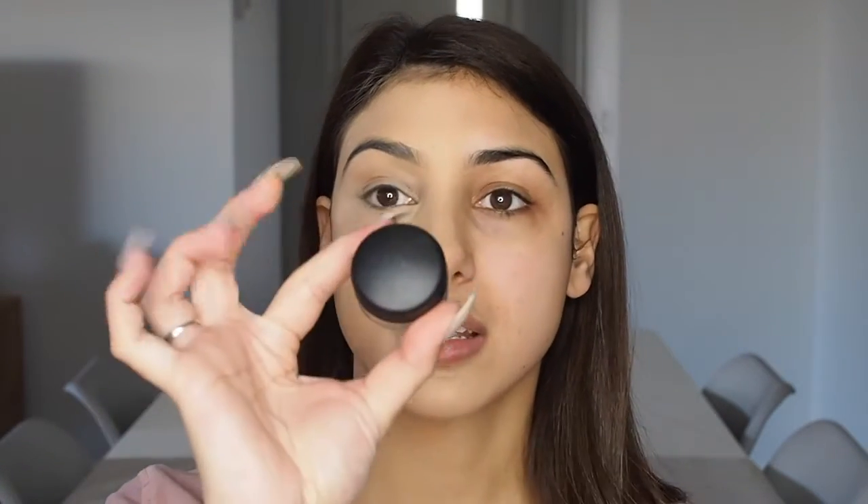Now I'm going to take an eye base — this is the MAC Soft Ochre. I just bought a new one because this is my holy grail product when it comes to eye bases. I just ran out and bought a new one, thank goodness. I'm applying this with the concealer brush and then blending it out with the tip of the beauty blender.